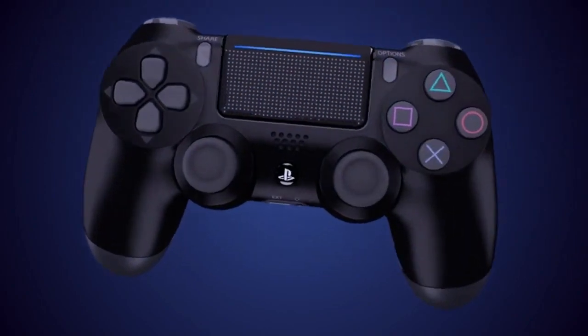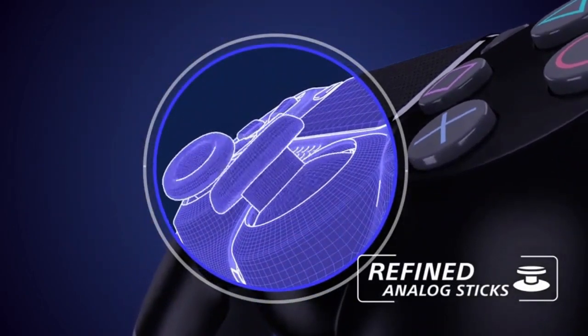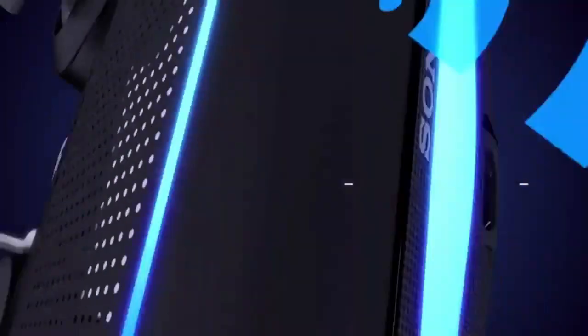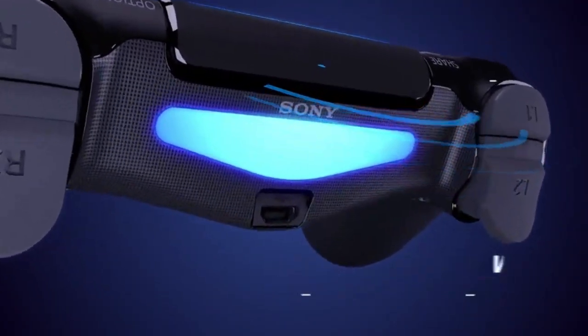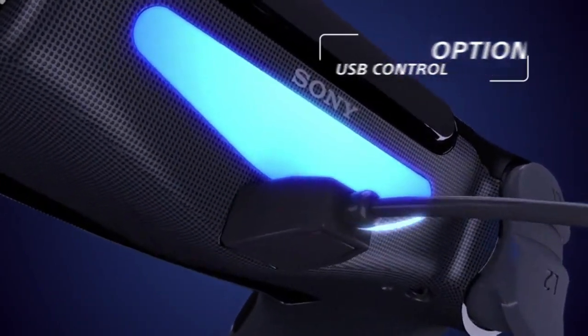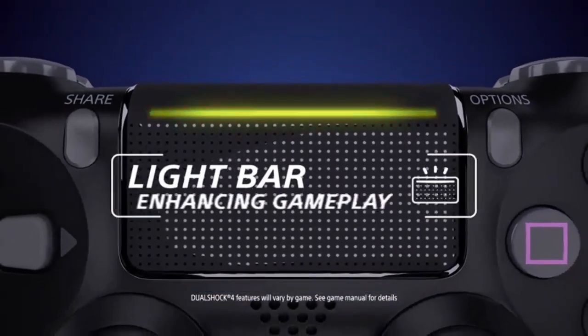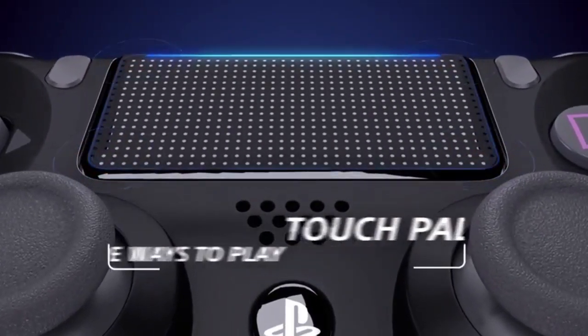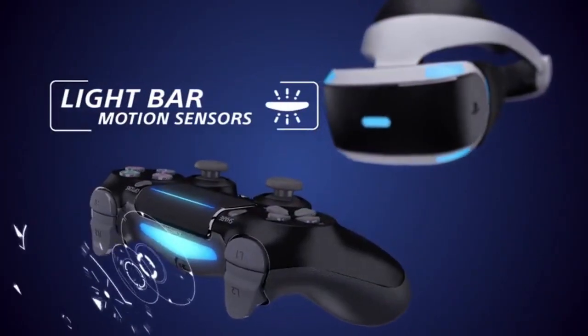First off, let's talk about the design of the controller. The Jet Black color is sleek and gives the controller a very professional look. It's also really comfortable to hold, with a nice weight to it and textured grips on the back. The buttons and joysticks are responsive and feel great to use.